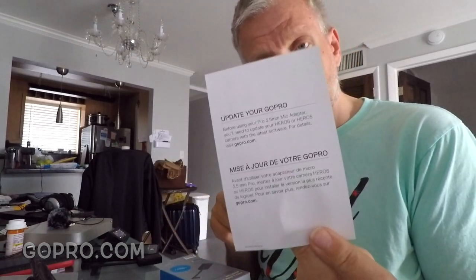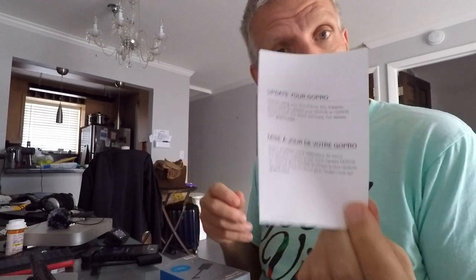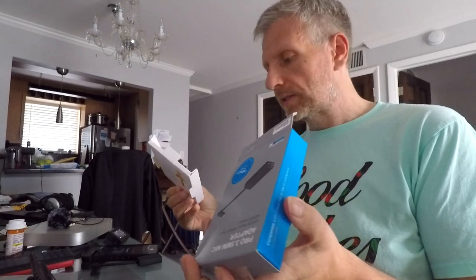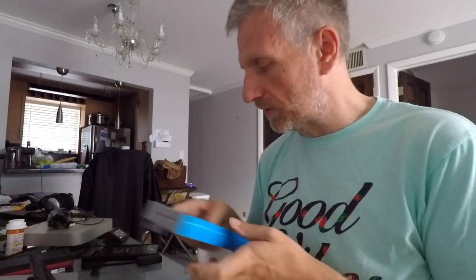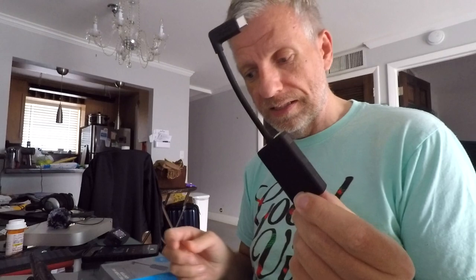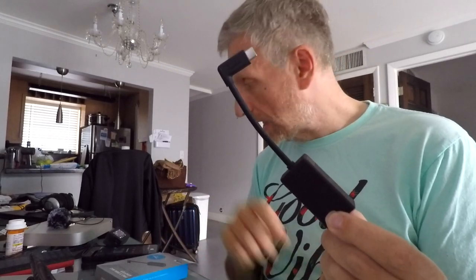You get a piece of paper that says to update your GoPro to the latest software version - that's really all you get, so you have to kind of make it up as you go along. The biggest criticism this little gadget has received is the fact that it looks rather large. If you compare it to the actual GoPro camera, you'd think 'my goodness, what is going on here?'